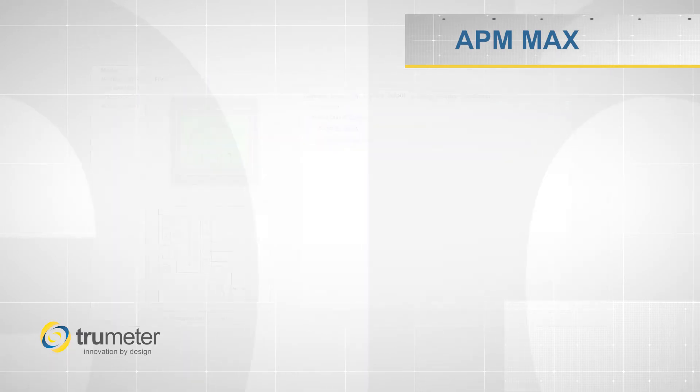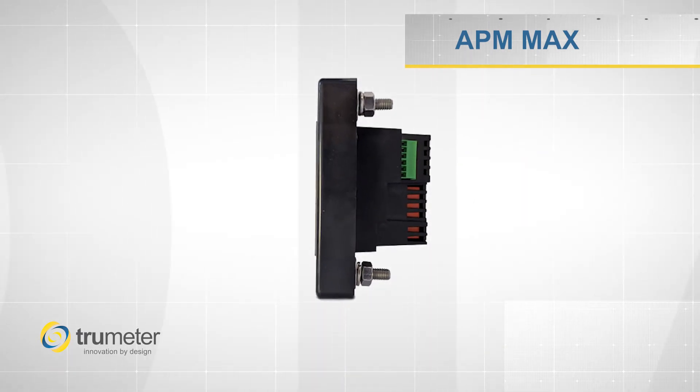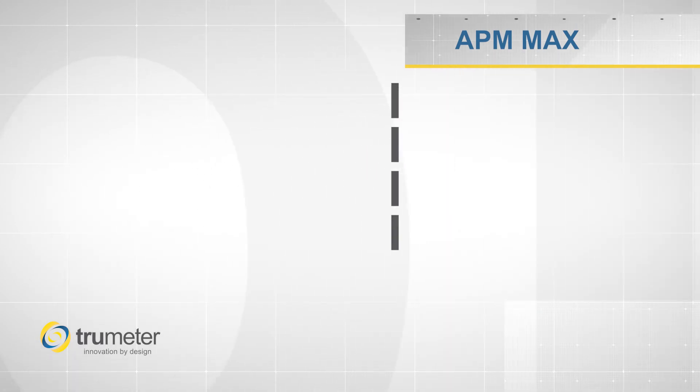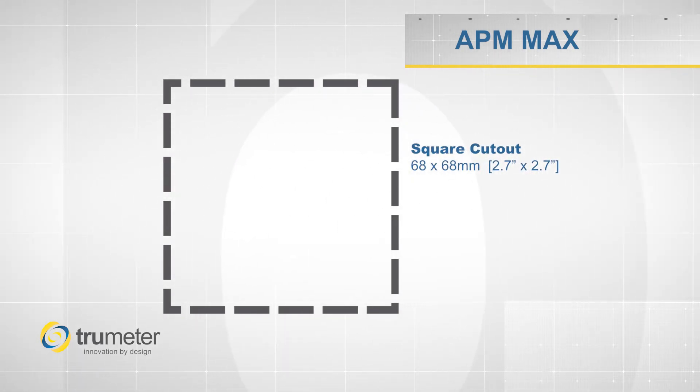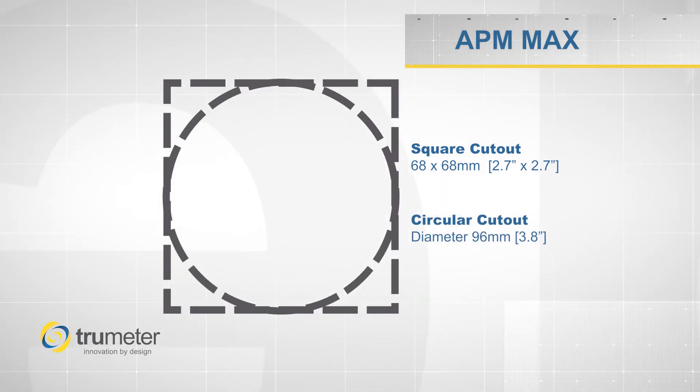The APM Max is easily installed using our four bolt configuration. It can be panel mounted in either a square 68 by 68 millimeter cutout or a circle 96 millimeter cutout.